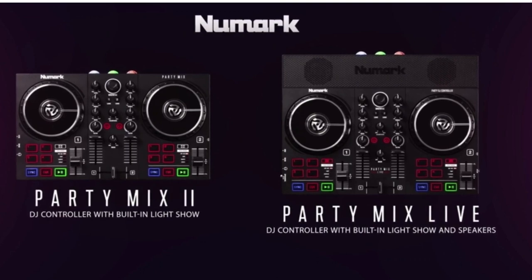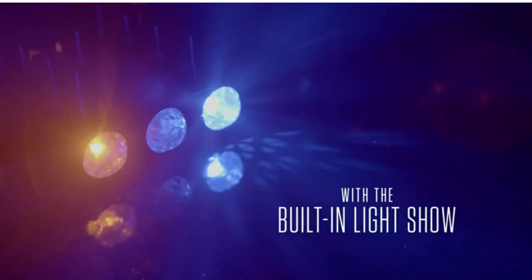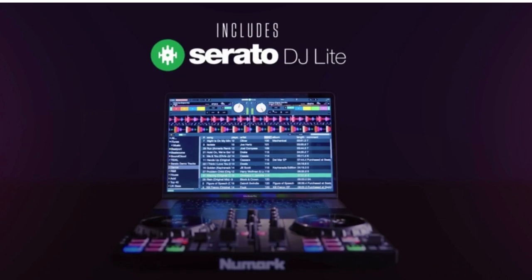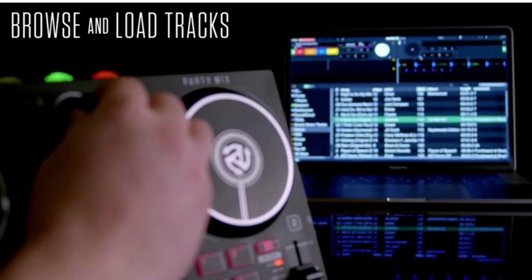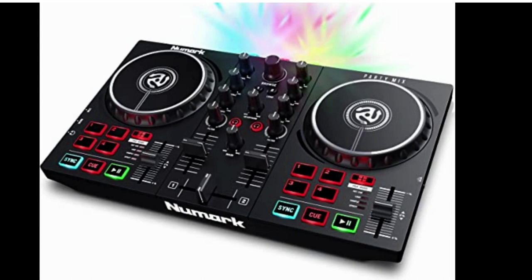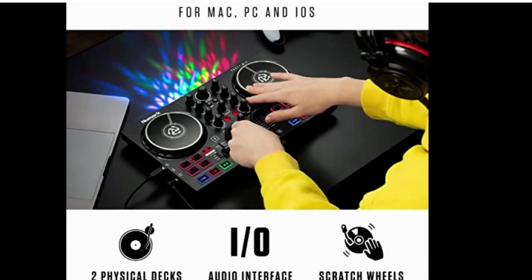Numar Party Mix 2 DJ controller with party lights: DJ set with two decks, DJ mixer, audio interface, and USB connectivity plus Serato DJ Lite. Complete DJ and Serato DJ system, USB DJ equipment for beginners with two DJ decks of control, built-in audio interface, and plug-and-play USB connectivity for Mac, PC, and iOS. Exciting DJ lighting FX plus built-in LED DJ light show synced to your DJ mix, with sync, play/pause, and cue buttons. Two DJ decks with large touch-sensitive jog wheels.